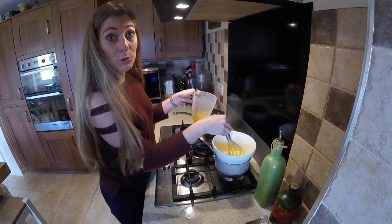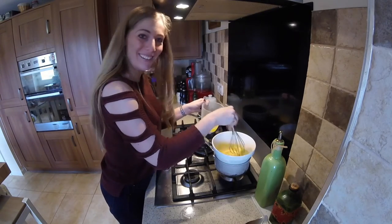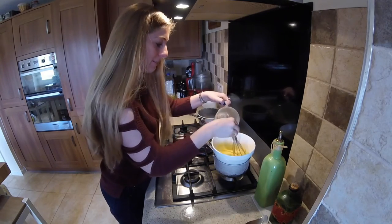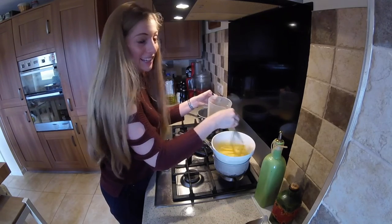If you add it all too quickly, it's going to split. It's so nerve-wracking making a hollandaise. Sometimes, just for no rhyme or reason, they'll split. You'll follow the recipe to the point, and the emulsion just ain't having it.